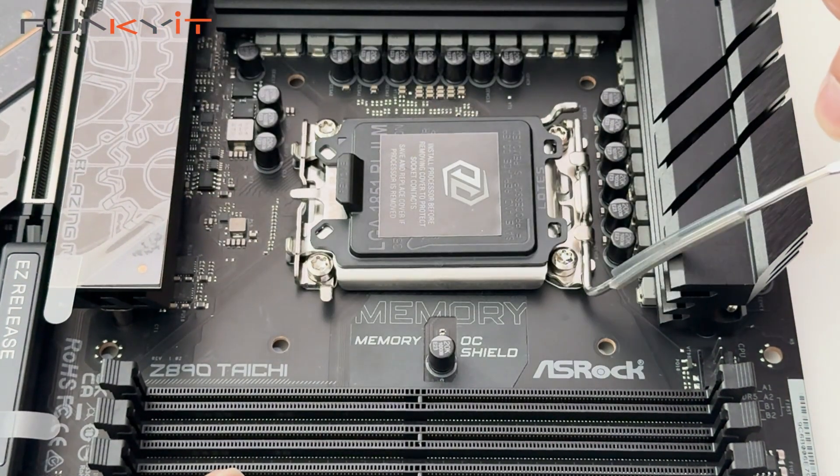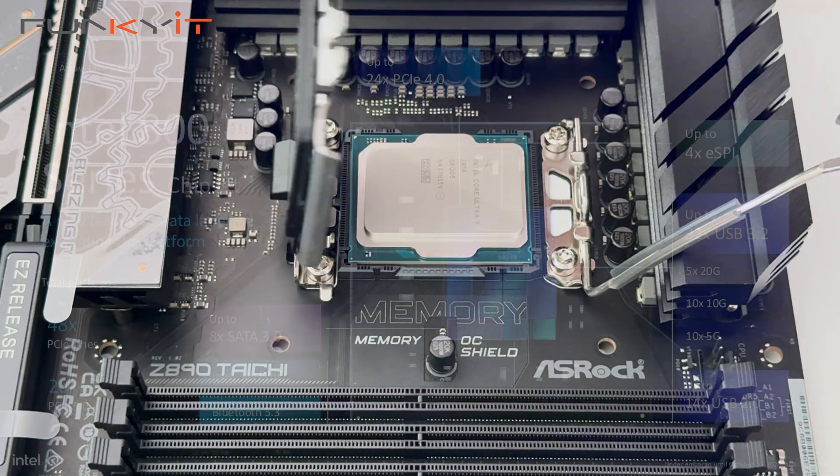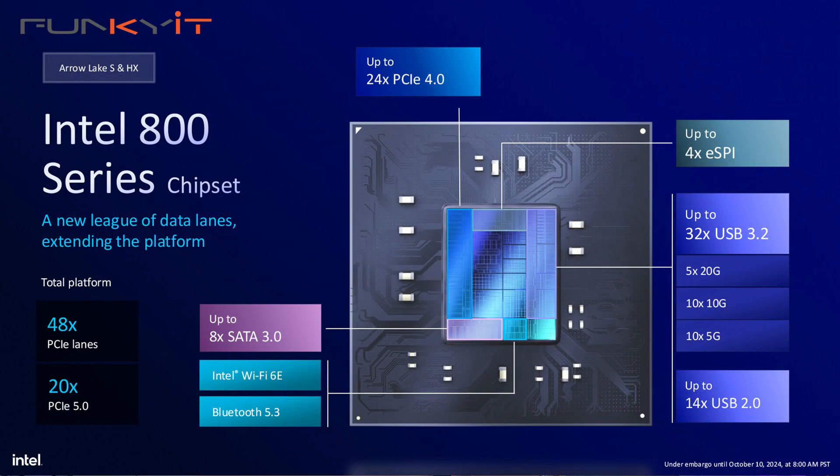It also has a new pin configuration that corresponds to a new LGA1851 socket. In other words, if you want to run one of these new Core Ultra CPUs from Intel, then you need a new motherboard with the new Z890 chipset.